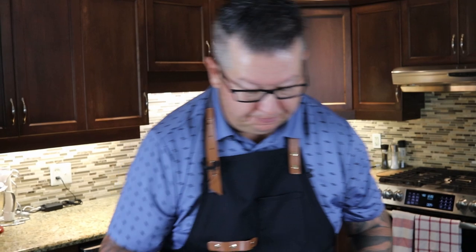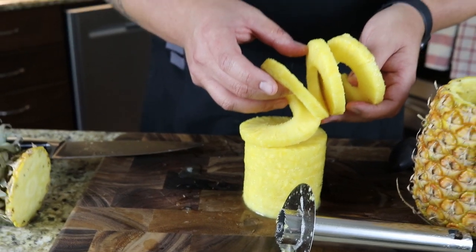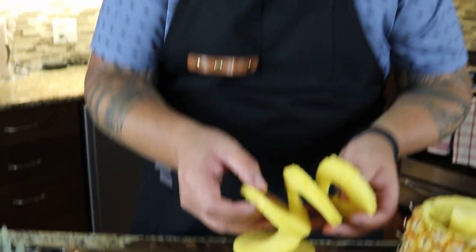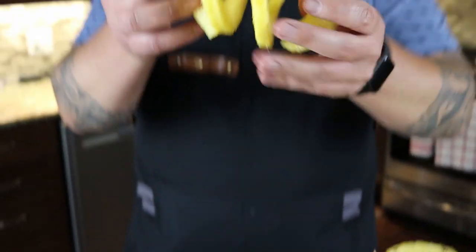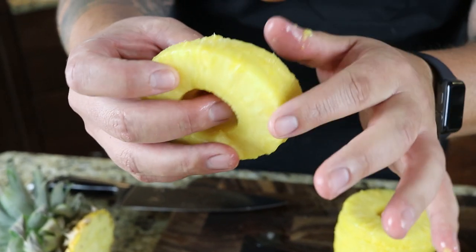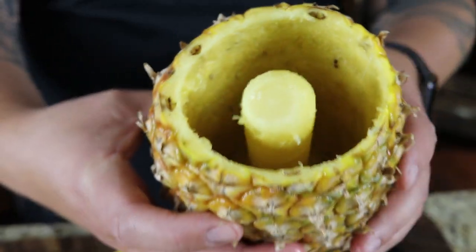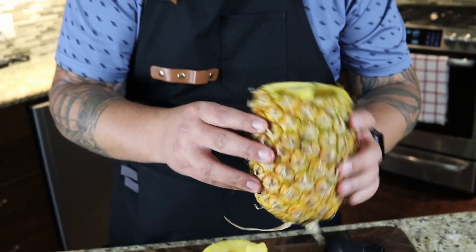My only complaint — and it's not really a complaint — about this piece of equipment is that it spirals your pineapple. You can see here it gives you that thickness. If you're like me and you like to grill pineapples, normally I'd cut my slices about three-quarters of an inch thick so they can stand up to the barbecue and grill. This is more like a quarter to three-eighths of an inch. But if you look around here, there are none of those little undesirable burrs. Very, very little waste, and the core — obviously not edible — just goes in the garbage. And you've got beautiful, clean pineapple.